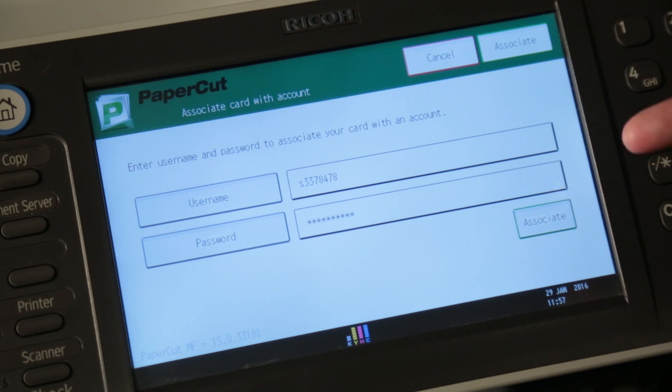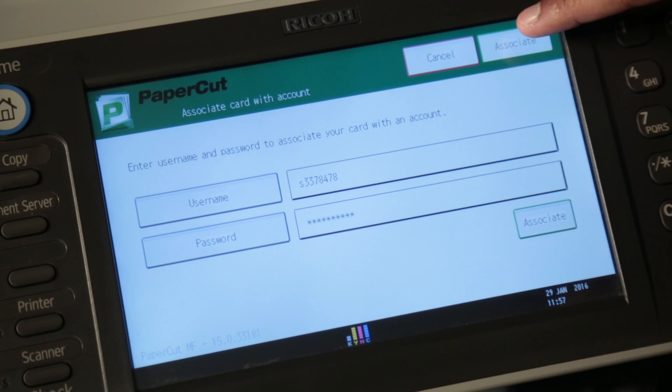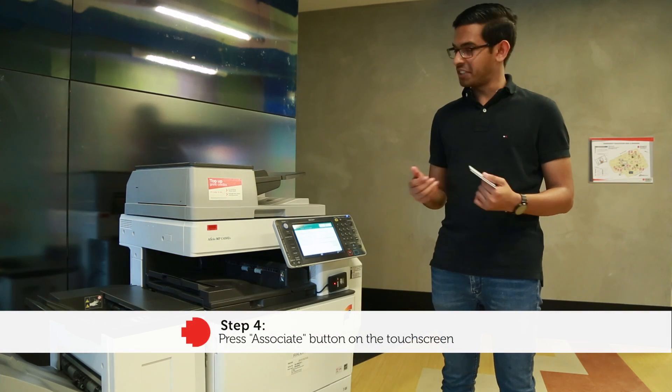Once you hit OK, you'll see the option to associate on the top right-hand corner and also on the bottom right-hand corner. Press either one — it doesn't matter.